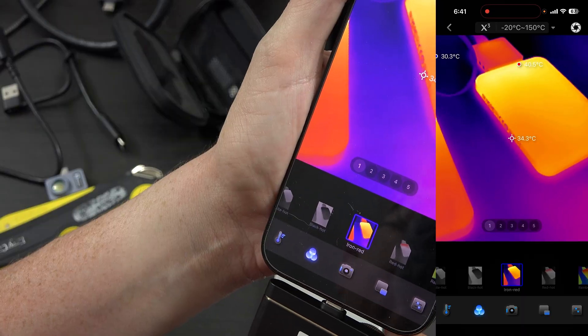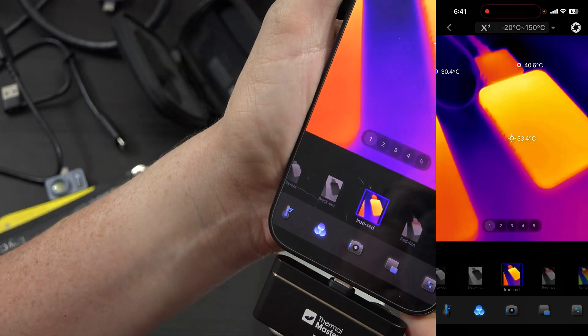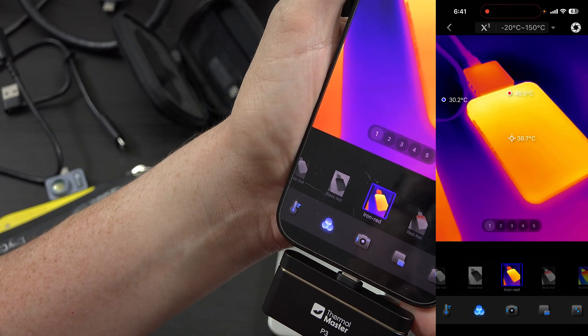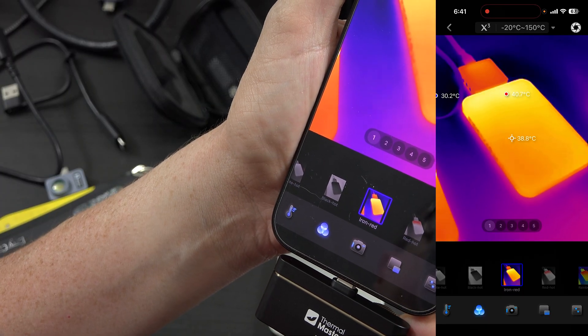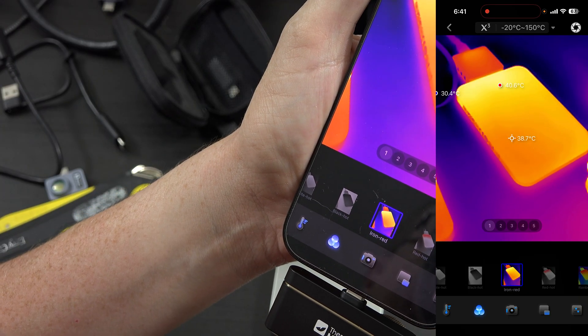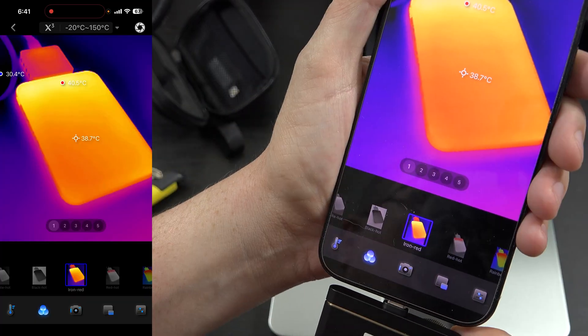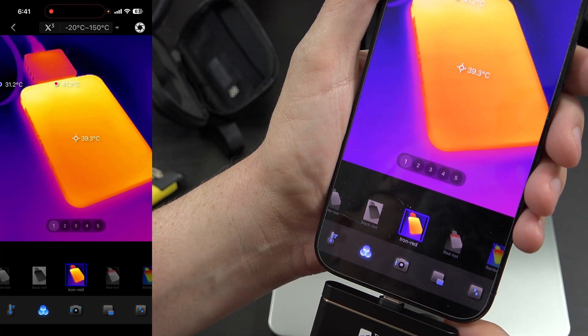This one's a little bit hotter — 40 degrees. Now I'm out of focus, let me turn it to the right. And now it's in focus. So the fact that you can control the focus is super freaking cool. And the quality on this looks great so far.